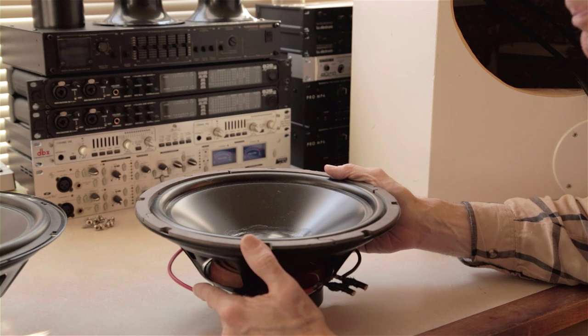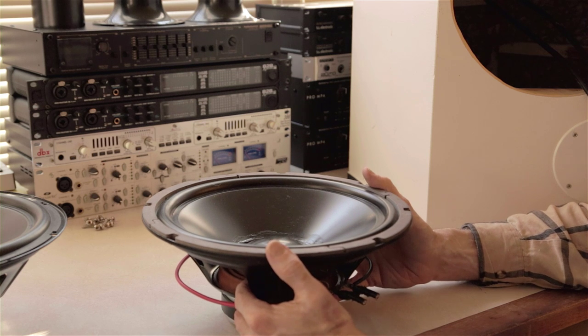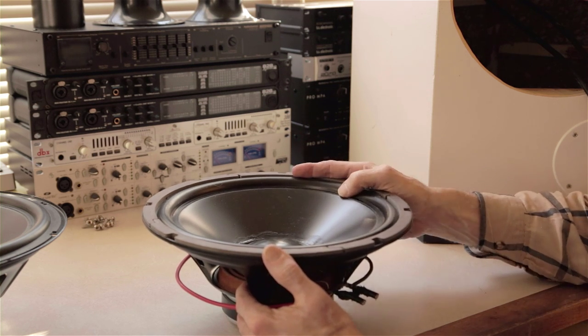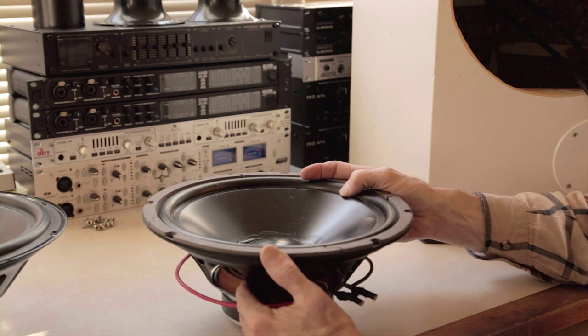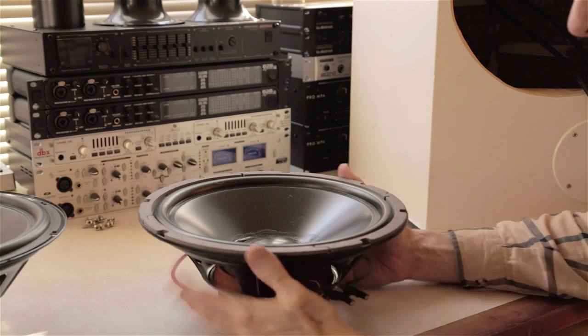I'm not an engineer — I'm just having fun with this stuff. But those guys figured out that you put a driver in a box and tune it certain ways, and you can get a driver to be flat all the way down to nearly 30 or 25 cycles. It's really amazing. So the idea is to get flat response down as low as possible, and the box helps to do that.